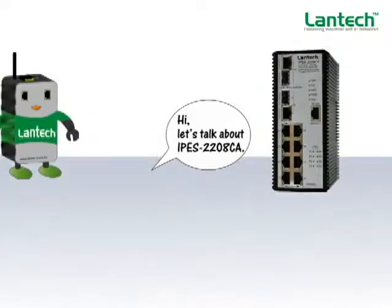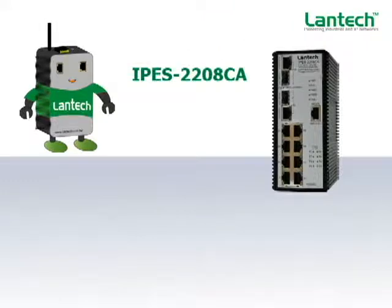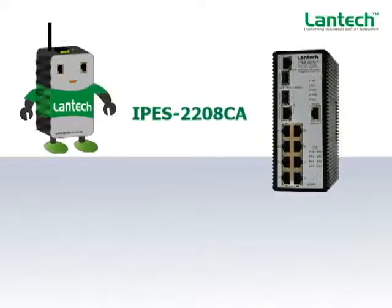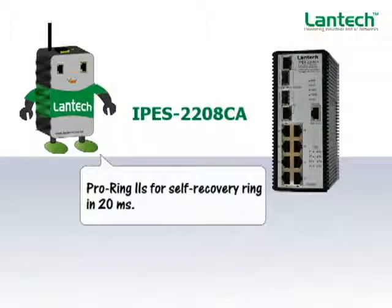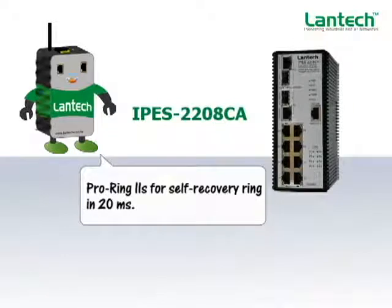Let's talk about the IPES 2208CA major features. It supports Lantech's proprietary ring protocol, ProRing 2S, which is a self-healing recovery protocol with recovery in less than 20 milliseconds for up to 50 switches. An optional chain topology can also be available at a later stage.